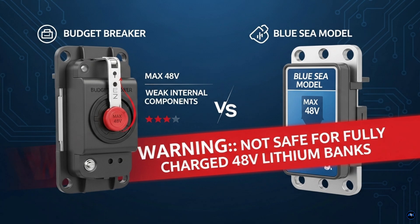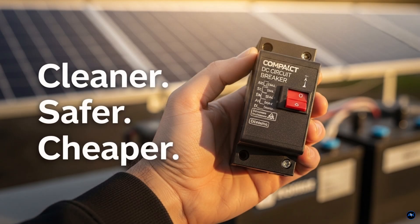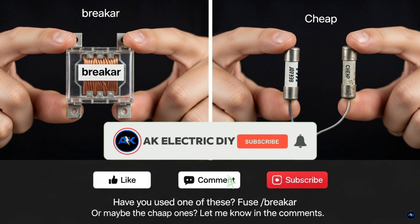So, if you're building an off-grid or backup power system, don't get lost in the fuse and disconnect jungle. Use a heavy-duty DC breaker — safe, reliable, and budget-friendly. Are you using a fuse or a breaker in your system? Drop an F or B in the comments below. In my next video, I'll be testing this breaker under overload conditions, so make sure to hit subscribe, and I'll see you in the next one.